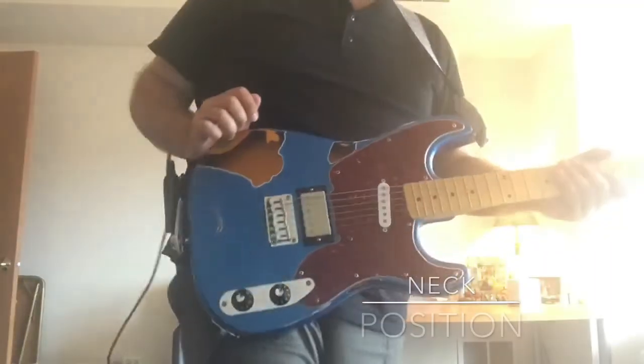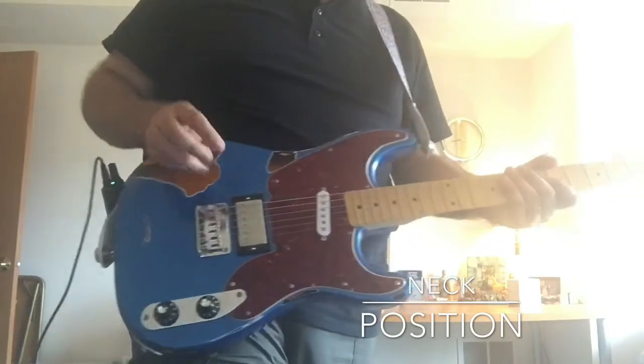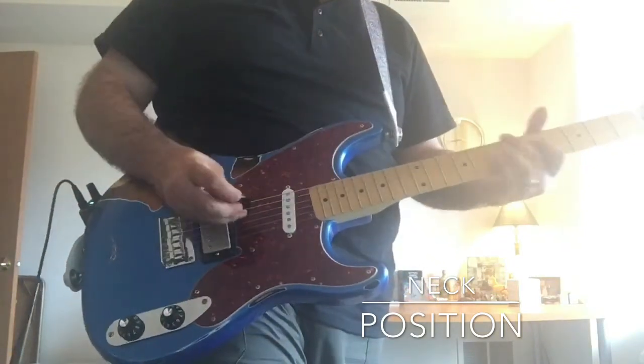This is a demo video for Kulliv Custom Pickups. This is a custom hand-wound 54-strat style neck pickup, so check it out.